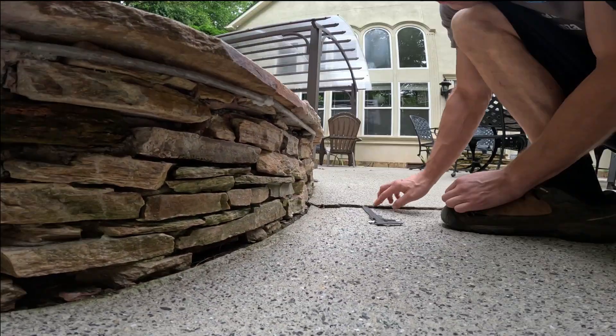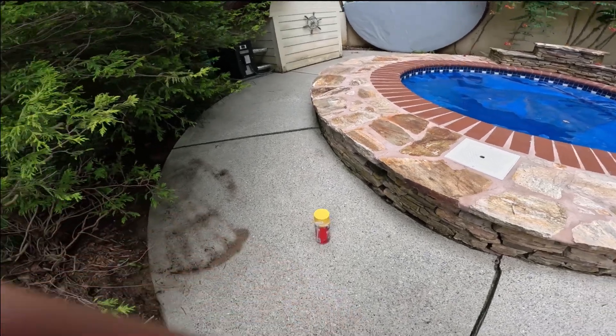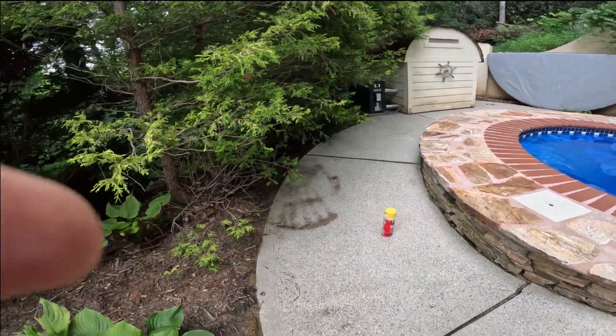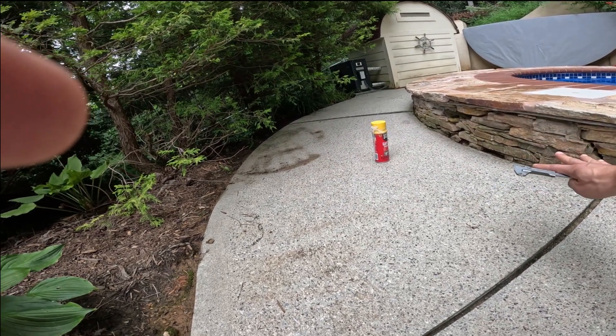On this side I only need maybe five millimeters. One of the reasons I want to lift this up is not just because it's a trip hazard, but because water tends to pool on this side and just sit there.